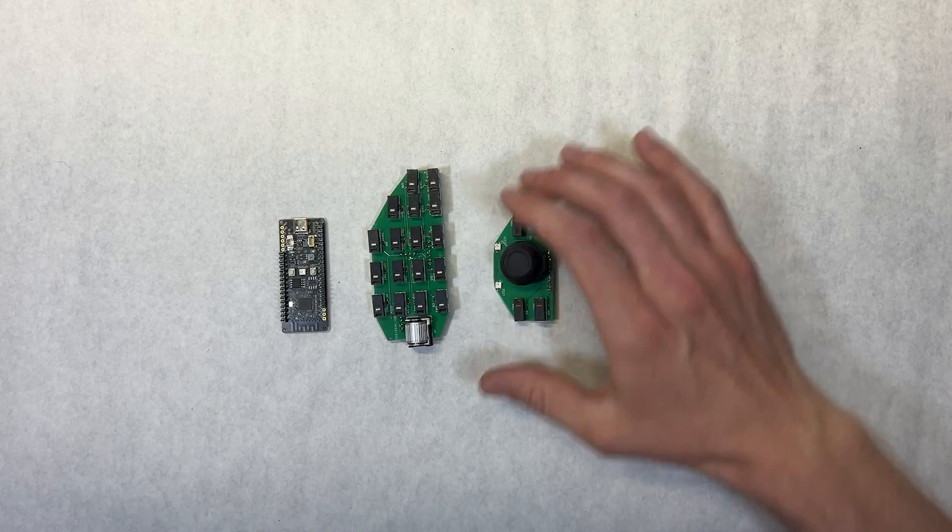A few weeks later I received a package with all the needed electronics, which included an ESP32 microcontroller, a keyboard, a joystick, and a mouse tracker, all of which are open source.